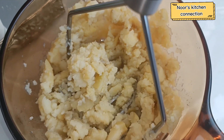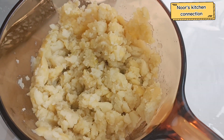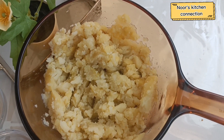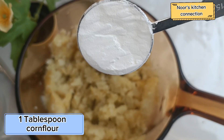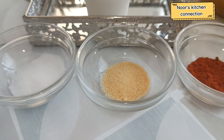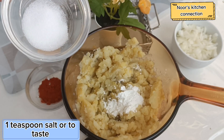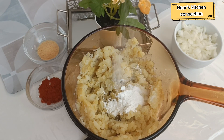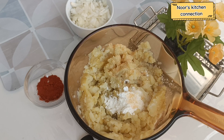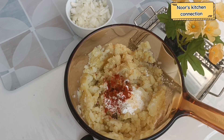Now we'll add the seasoning required for this potato snack. First, we'll take one tablespoon of corn flour. Then we'll add three basic spices: one teaspoon of salt, or according to your taste, one teaspoon of garlic powder, and one teaspoon of paprika powder.